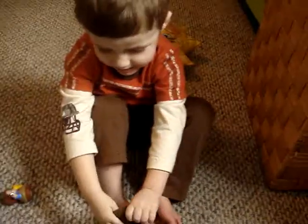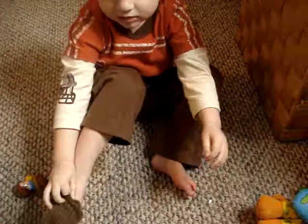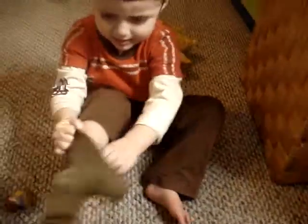Look. I'm small. I'm well. Mommy. Okay, Lewis, use two hands. Use two hands, Lewis. Use two hands with your socks, please.